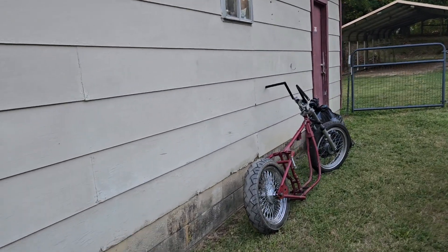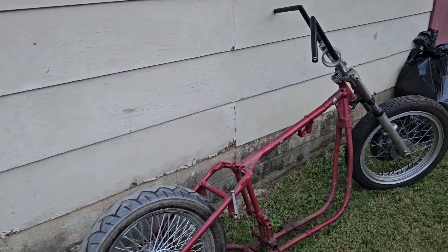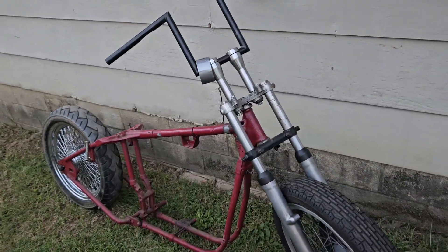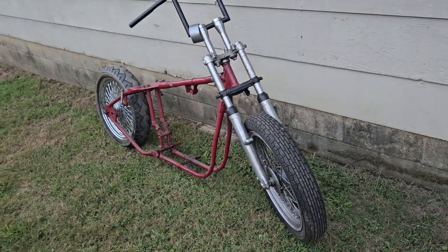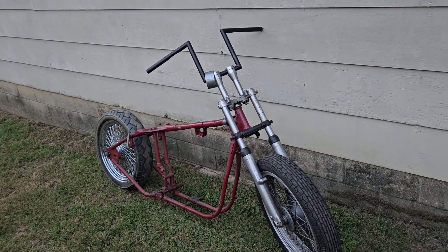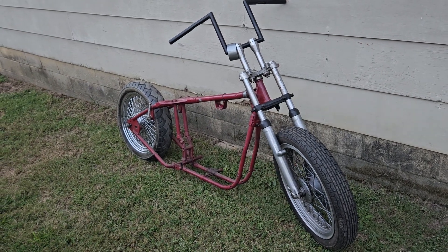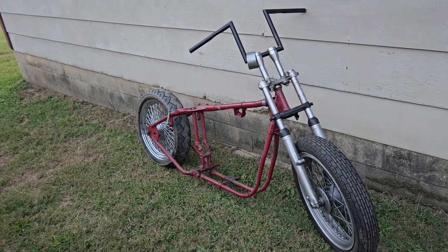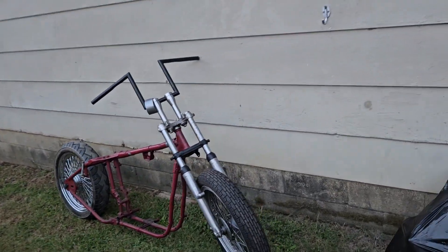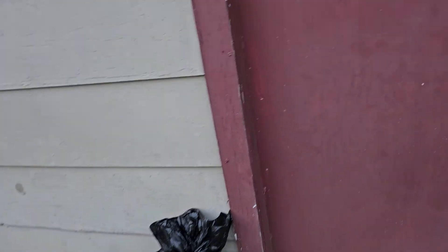Hey everybody, welcome back to another episode of Hippie's Chopper Corner. Got some stuff done inside the shop. I've got room to bring that one back in, but what's the point — it's going to the swap meet, so it can just live right there leaned up against the shop. Good little rotor front end, got a brake set up for it, comes with risers, handlebars, back wheel, motor, tank, a few other things. $150 — hit me up. I don't have a title for it, so you'll need a titled engine to put in it to be legal.